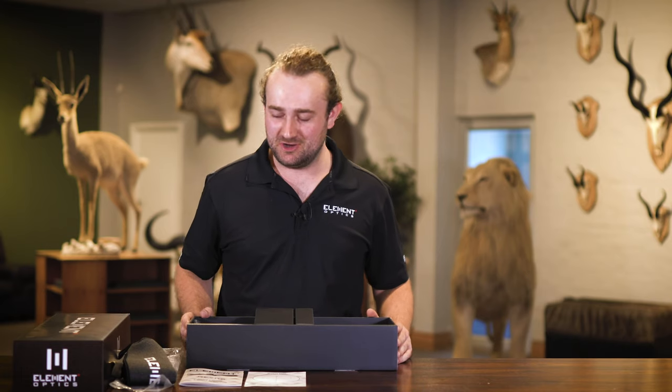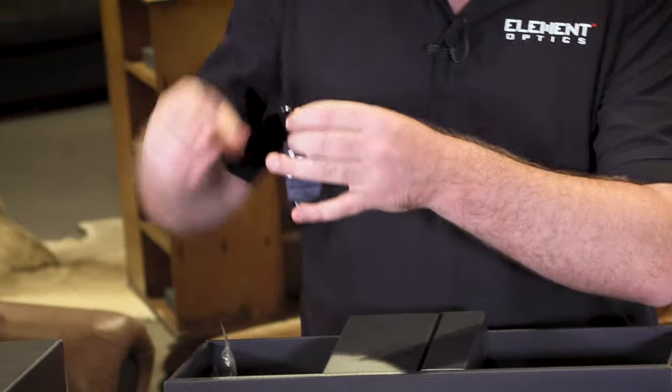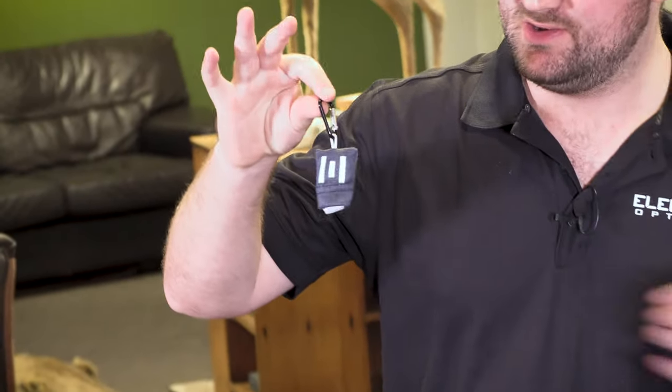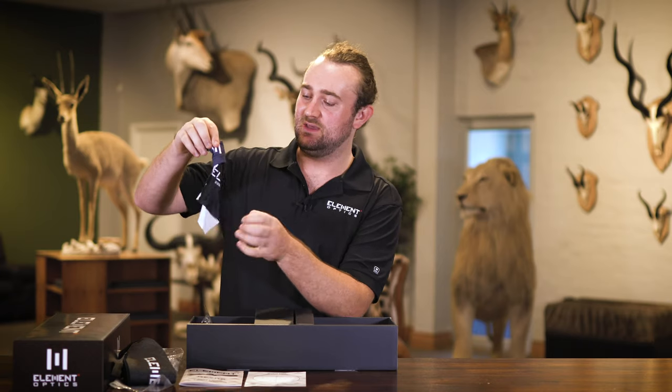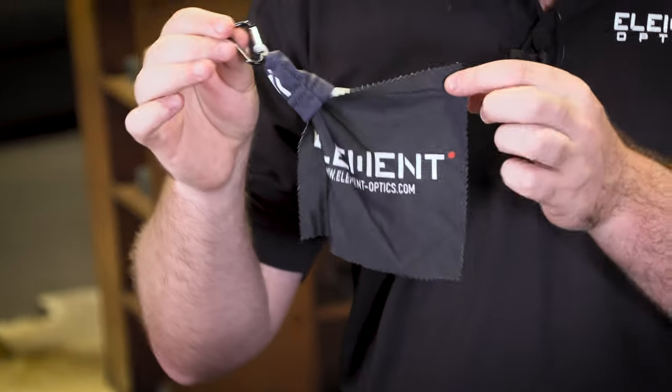We've also included a little branded lens cloth which folds up into a pod. You can pull it out and it's on a carabiner, which means you can keep it attached to your shooting bag, your gun sling, or even to your keys. And finally we get to the part you've all been waiting for — the rifle scope itself.